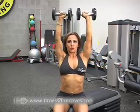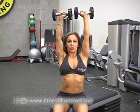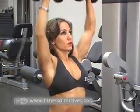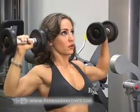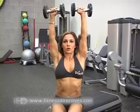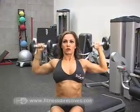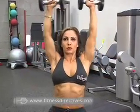While holding your dumbbells, start with your arms at just beyond a 90-degree angle and then press the dumbbells up to meet while extending your arms fully to draw an upside-down V over your head. Exhale through your mouth on the press and inhale through your nose as you bend your arms back into the 90-degree angle to stretch.